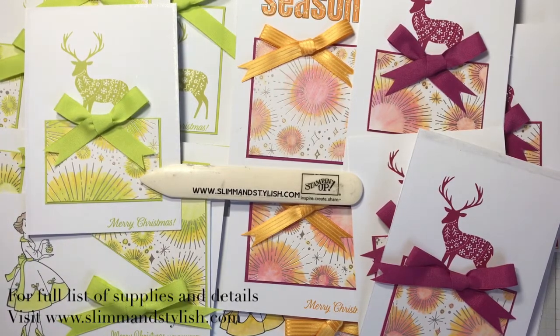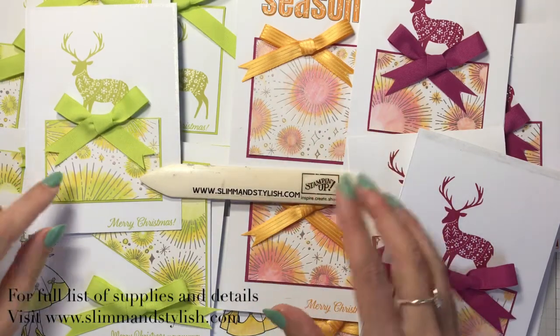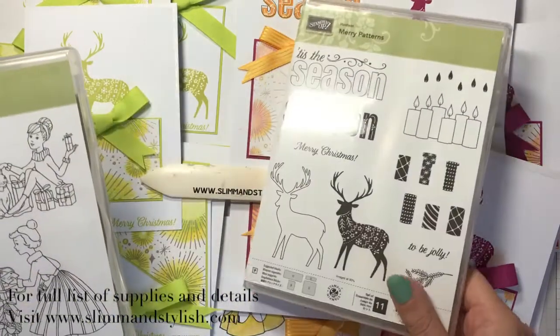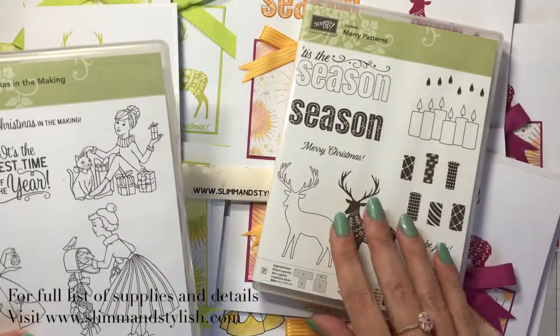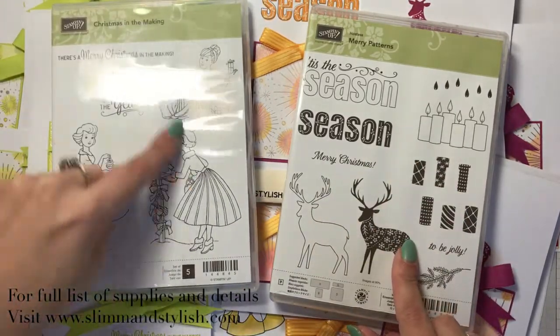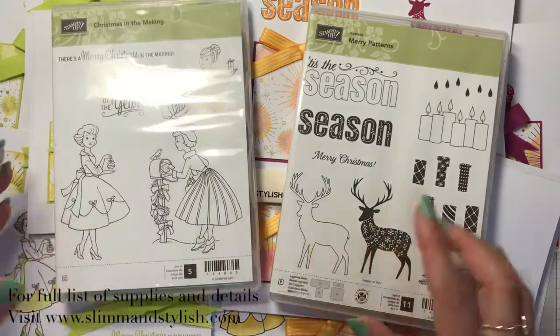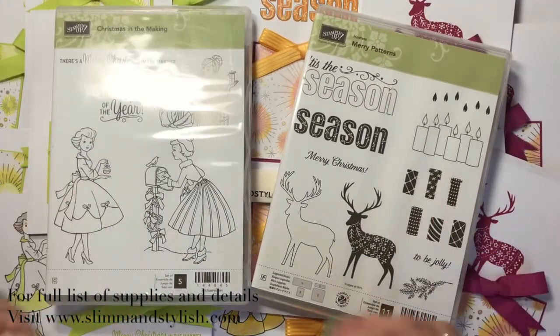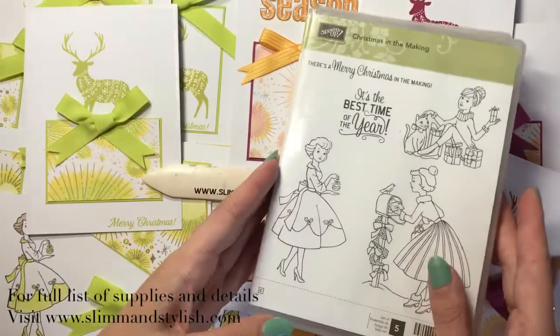Today is the 23rd day of my advent project, so there's only one more left to go after this. Today's project is these gorgeous cards using the Year of Cheer designer series paper, which I fell in love with. I've colored the paper because it really can be used for anything, and I've used two stamp sets: the Merry Patterns stamp set, which was a hostess set back in September and October and you can't get it anymore, and Christmas in the Making, which is only available until the end of December. They are my two favourite sets from the Christmas period.